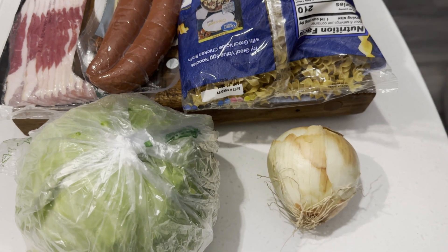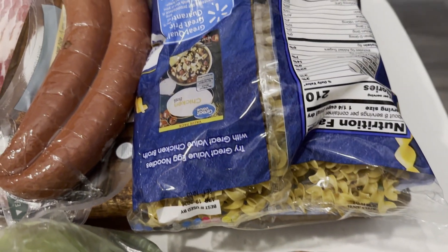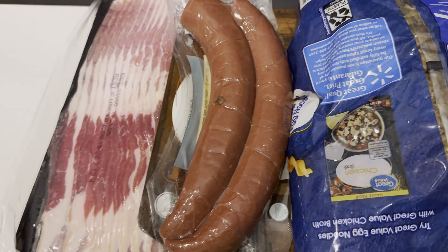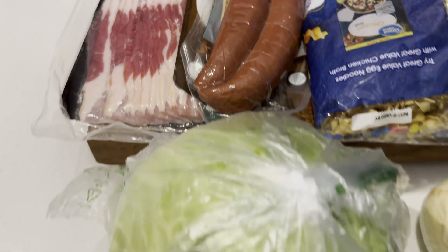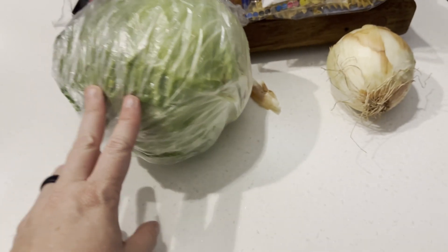I already had some of the ingredients but I had to stop and get the others and then just get set for the weekend. For this recipe you're going to need some egg noodles, some sausage, bacon, cabbage, and onion, and then butter — but I already had some of that.